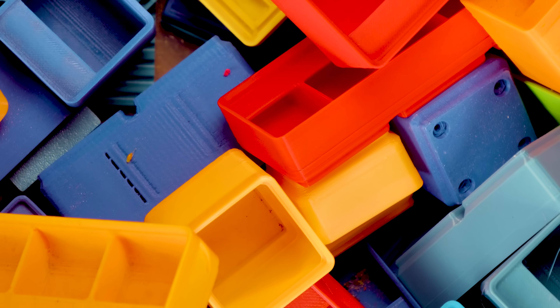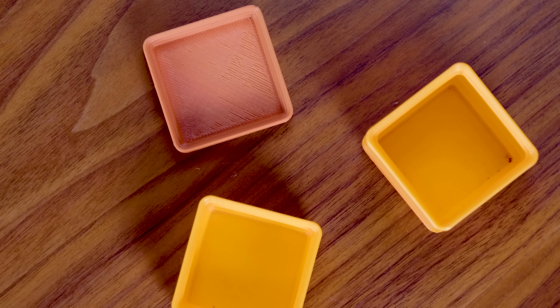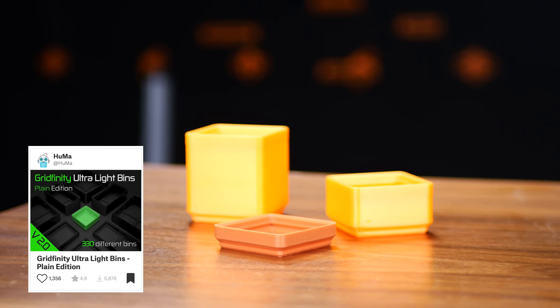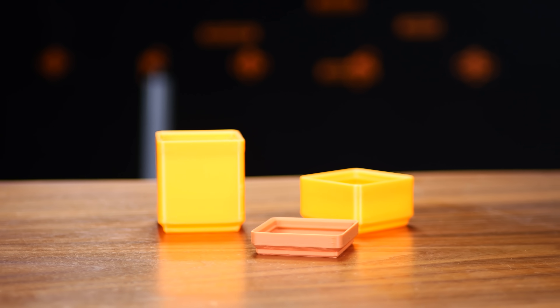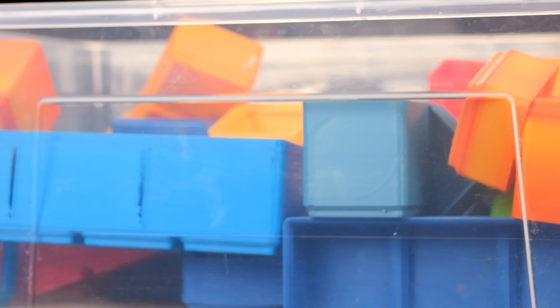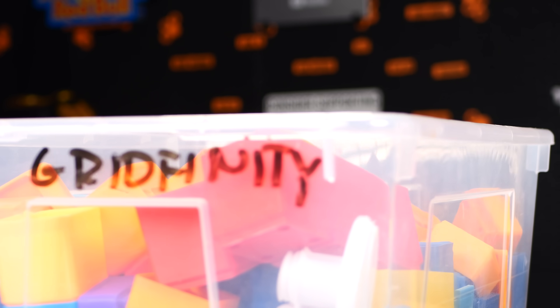Speaking of storage solutions that it's good to have extras of, how about printing out some extra Gridfinity bins just to have them lying around when you need them without having to wait for them to print? If the default bins use up more filament than you think you have on the roll, check out the Gridfinity ultralight bins, which can use as little as a meter of filament. These are a great choice because you can choose which size based on how much filament you want to use up — then you just toss them into a normal bin for the next time you get a new type of hardware.